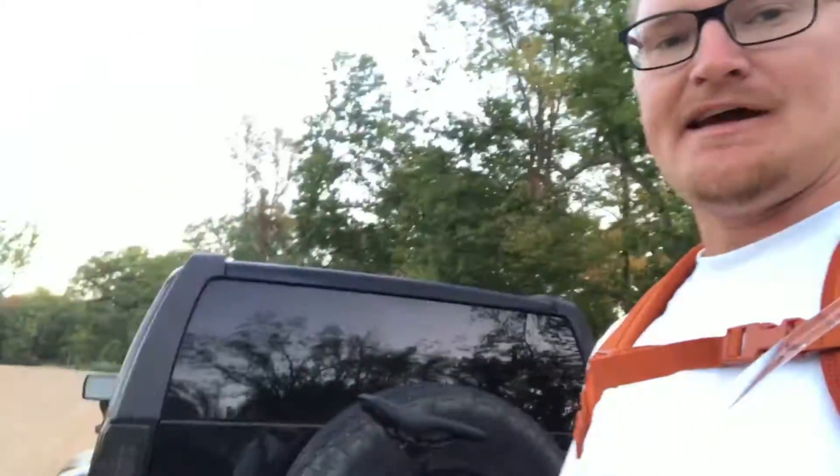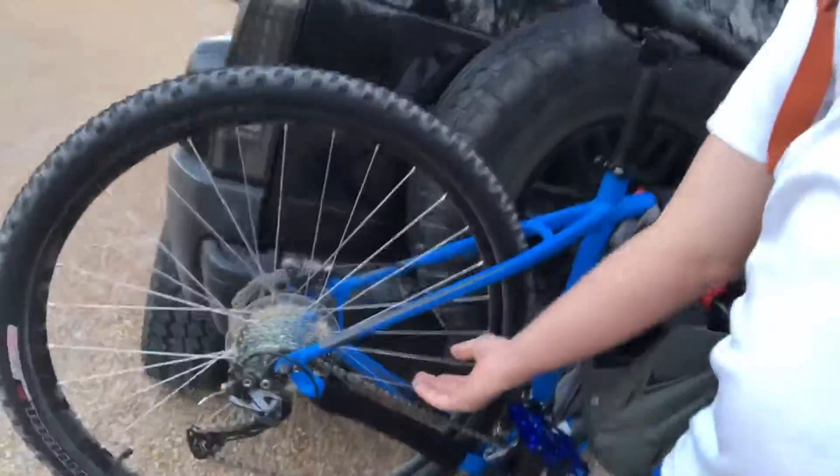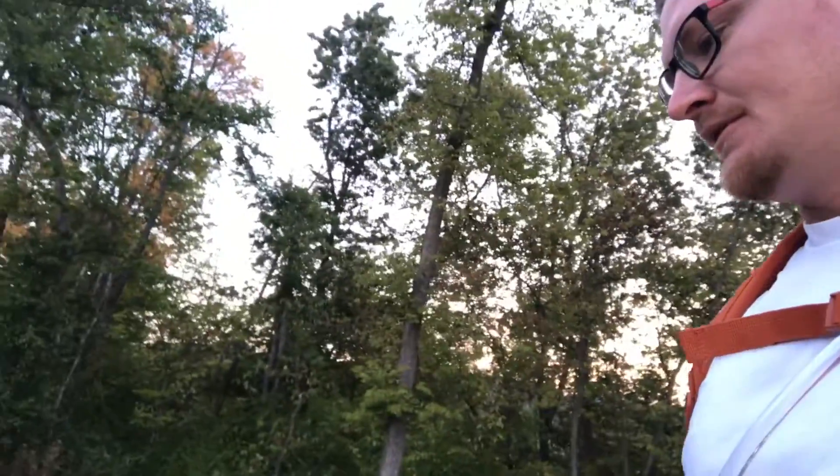I have aluminum pedals — you can check those out in one of my other videos. I have a 3x setup with a Lizard Skin Chain Protector. This is the Sport model, so it did come with a little bit more upgrades than your entry-level one. I think this is the third model of the lineup. There's one above this and I think that's the Expert — maybe there's a couple more.